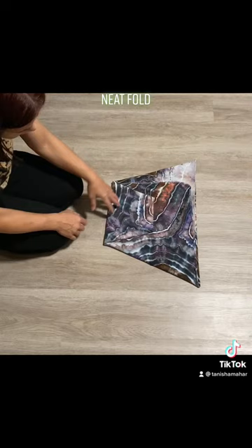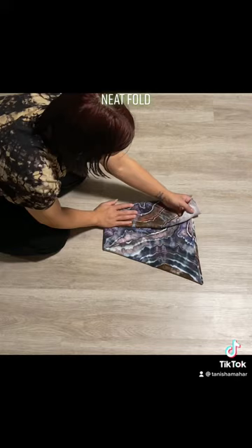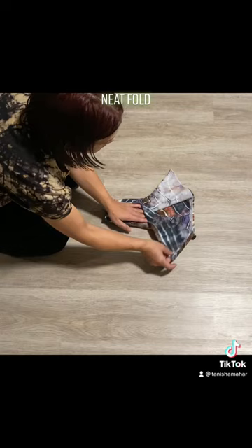You could lay baby down here and pinch in the sides. I like to set it up beforehand to make diaper changes as quick as possible. So I just bring the sides in — bring it in, pull it out on this side, bring it in, pull it out.